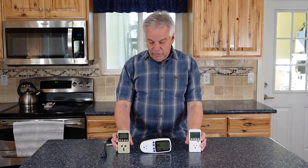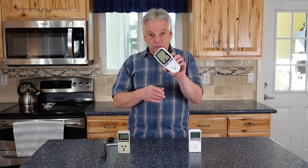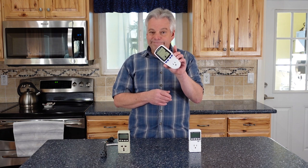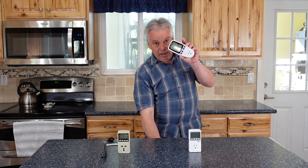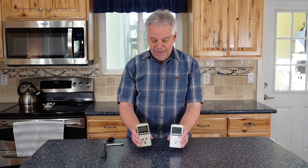For most of what we're doing, all of these meters do the same thing. You can see this one has a couple of dark spots on the screen — it got dropped, so it's end of life. It was a good one, but it's toast now.